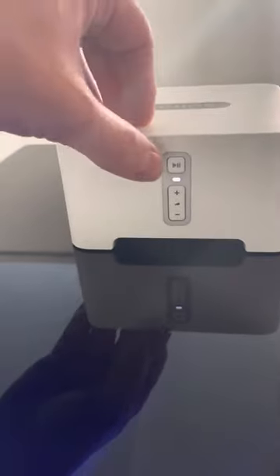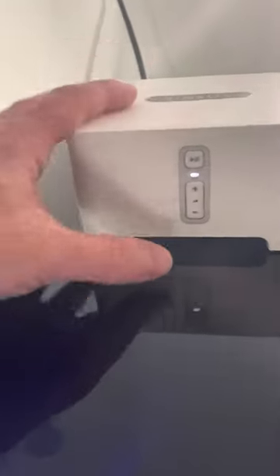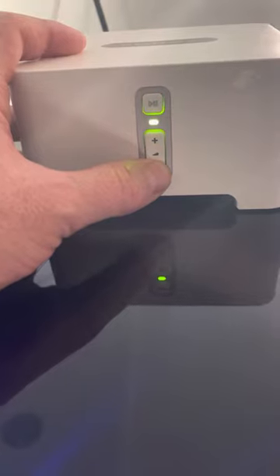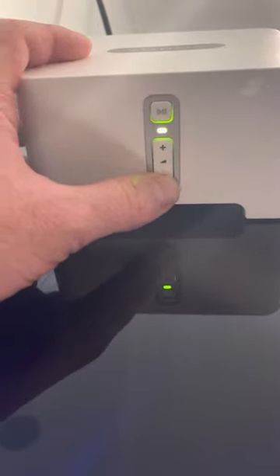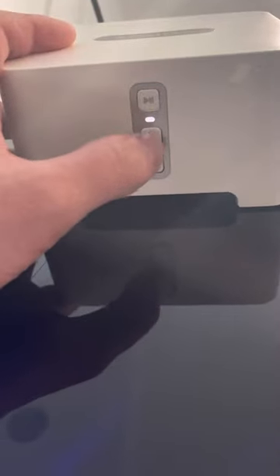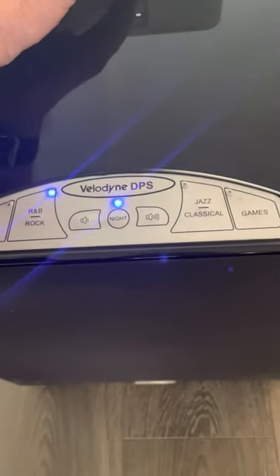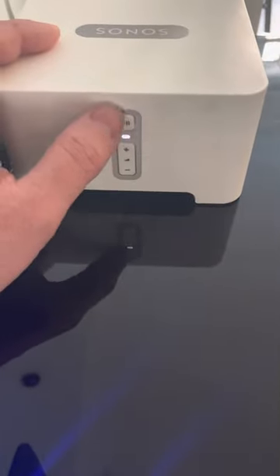I just want to show you that the unit works, so if I hit play, music should start. I've got it connected to the sub, so that's actually what the volume is controlling. If you hear it — listen to the low frequencies — it's crazy loud, and it's just using it to drive a sub.